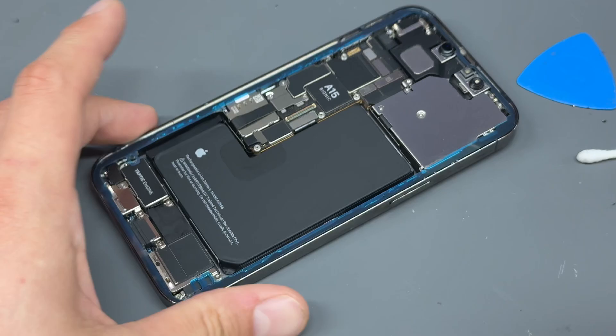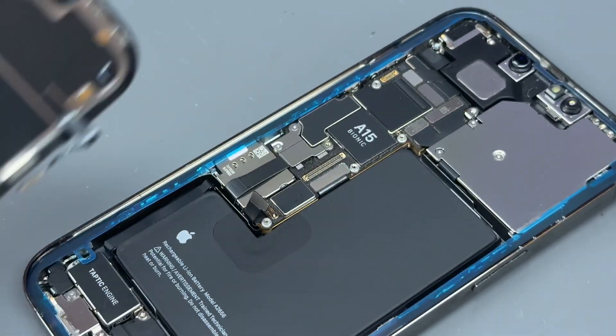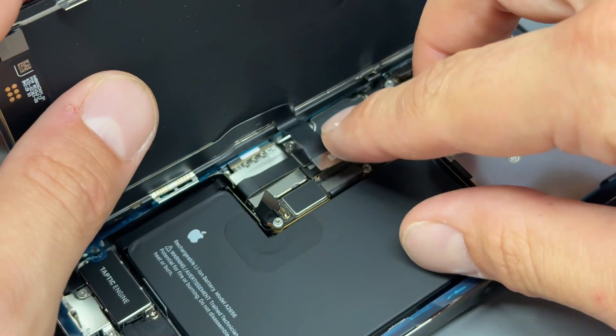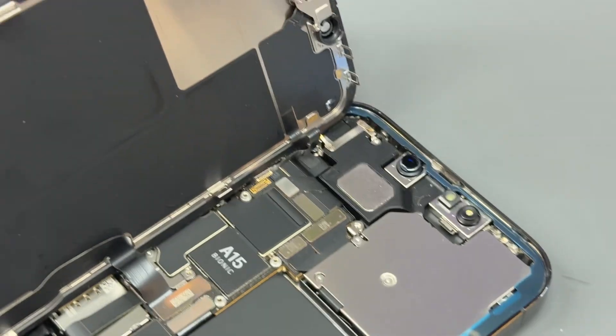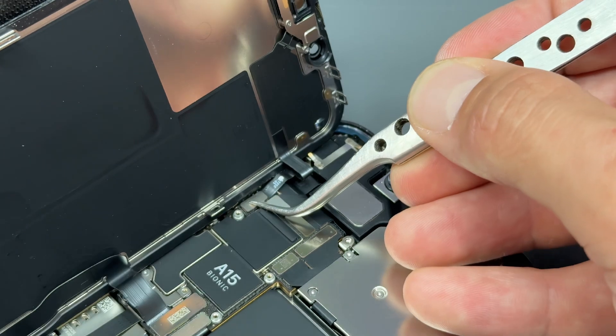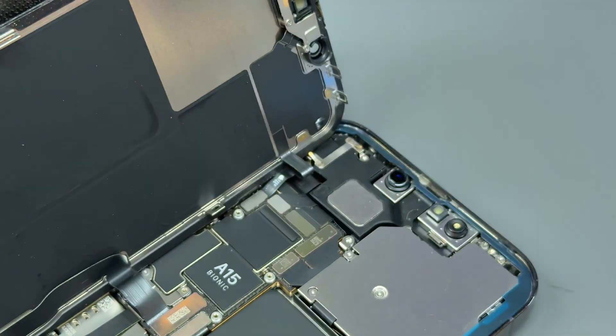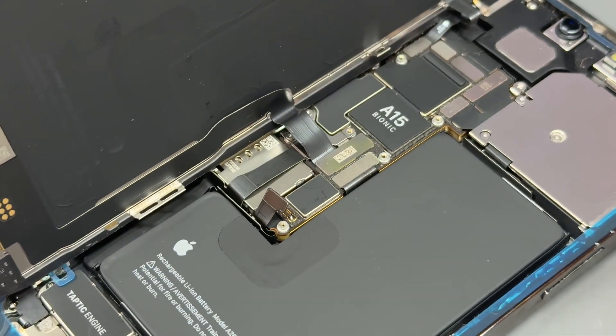Now we just have to put the screen back on. Make sure your battery is not connected before you stick the screen in place. Offer it up, connect the screen, put a weighted object behind it so it props up, and then reconnect the connector up the top. Push down on there to make sure it's all plugged in, then go back down and reconnect the battery.